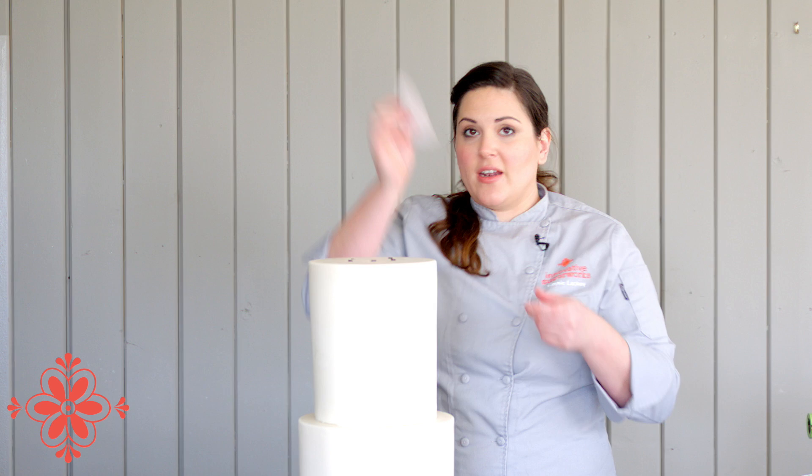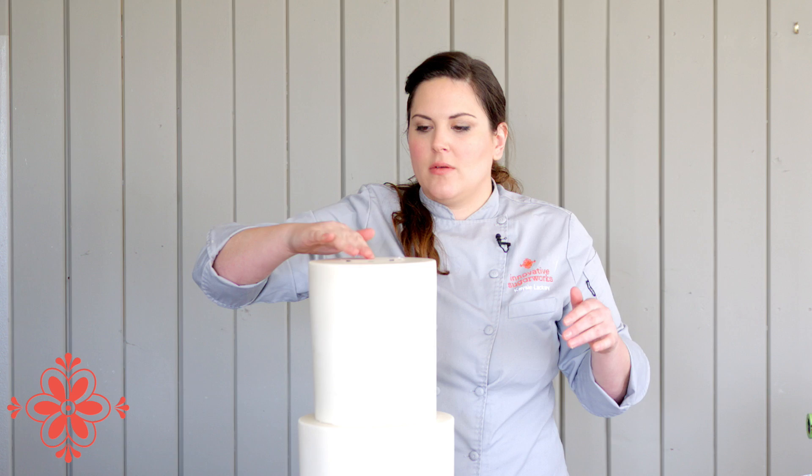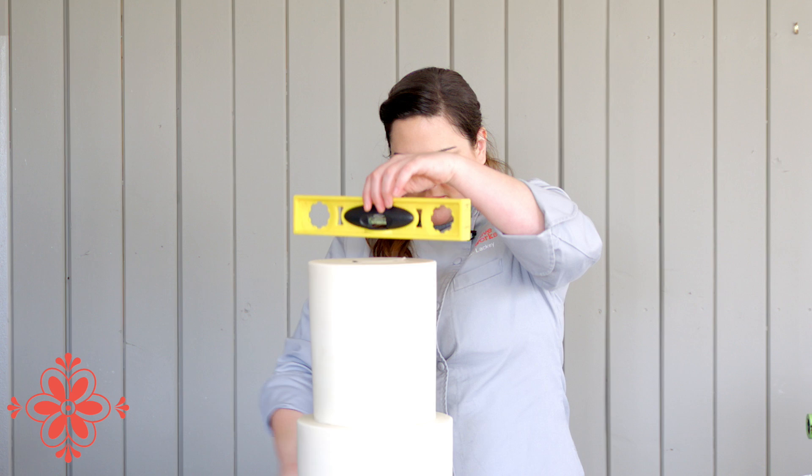I've got another piece of parchment paper that I'm going to put over those straws. Check that everything's nice and level. For this tier, since the next tier is my top and this one does not have a topper for me to hide a hole for the dowel, I'm going to go ahead and put my central dowel in right now.